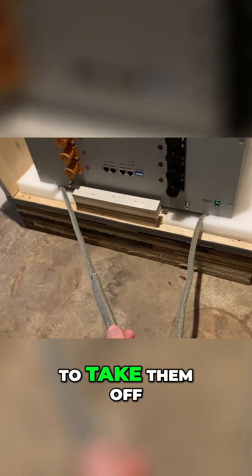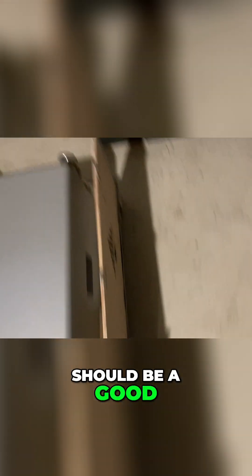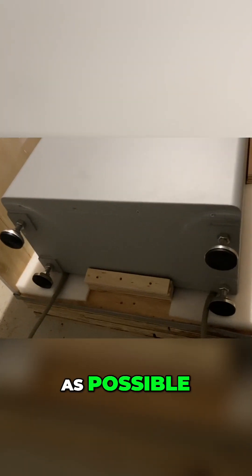The EG4 does tell you to take the casters off when you mount it, but until then it should be a good little feature for moving this thing around. These are heavy — almost 300 pounds — so we're going to try to not lift as much as possible.